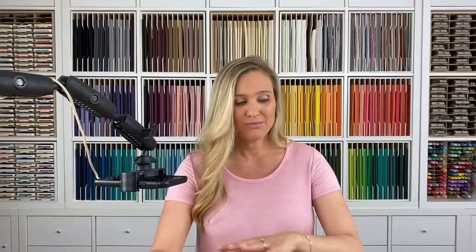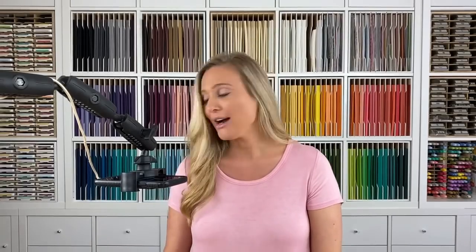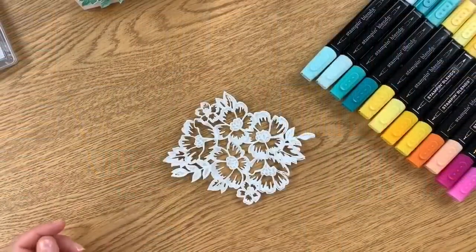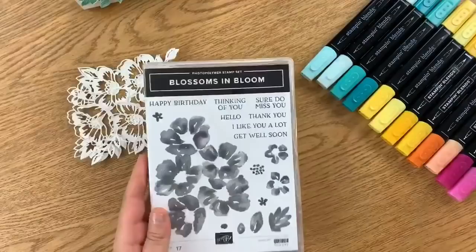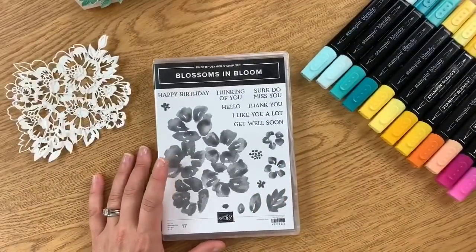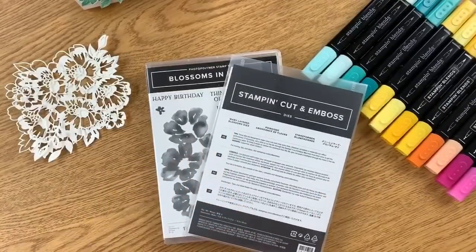Now you might see I have my overhead camera set up here next to me — I'm multitasking on my own today. I'm going to jump right in to showing you exactly how I created this card. We're going to color it together and I think you'll see it's not as hard as it looks. For those of you that didn't see the first tutorial, this is the stamp set — it's called Blossoms in Bloom — and this is the coordinating die called Many Layered Blossom Dies.